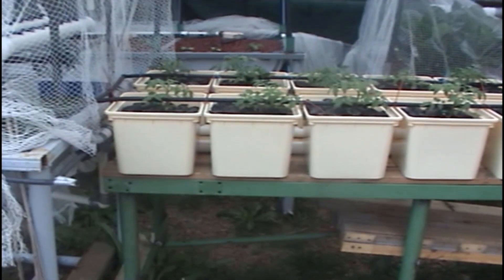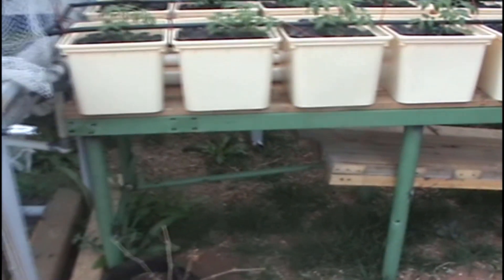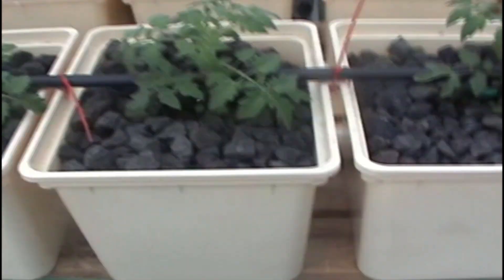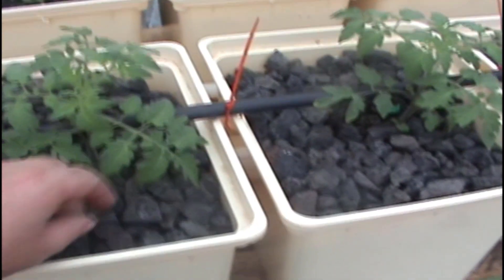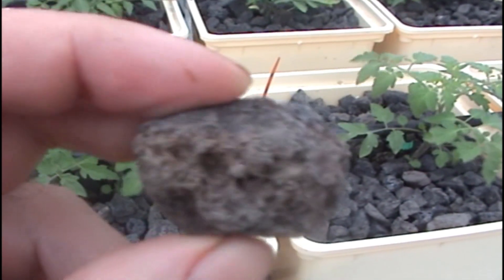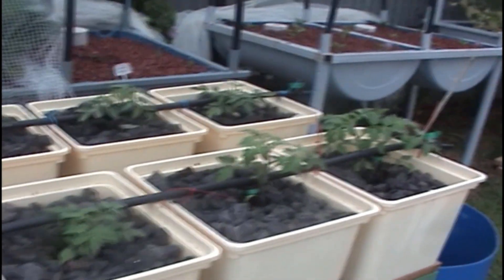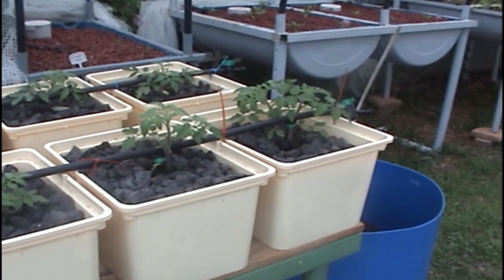My Dutch bucket system is finished. I've put larbor rock in the buckets — this larbor rock hasn't got the stain or colouring on it, it's just straight larbor rock, so it's black, which is how it looks before they put stain on it. I'm going to try that with the tomatoes. The tomatoes have been in for a week — sorry I haven't got to doing this video before that, but I've been a bit busy.